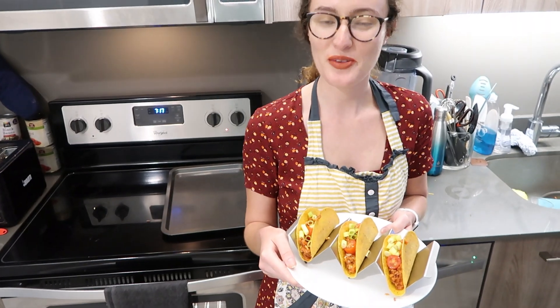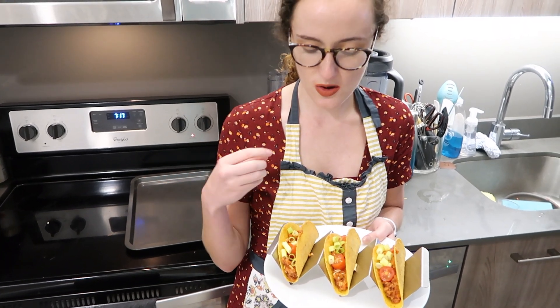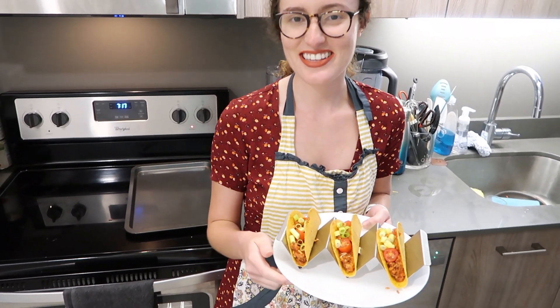Thanks for cooking with me guys. I hope you enjoyed this recipe and it's really yummy for you as it is for me. Like I said in the video, you can add the toppings you like — I'm weird and I like two tomatoes and some green onions. Have a good rest of your day. Subscribe if you haven't already — subscribe and bye!